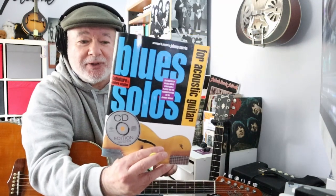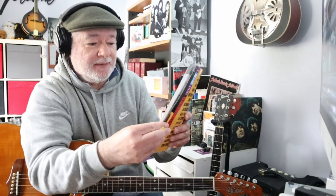G'day, Joey here, back to our acoustic blues book. This is the second part of a blues song from this book called Just Another Wine Bar.